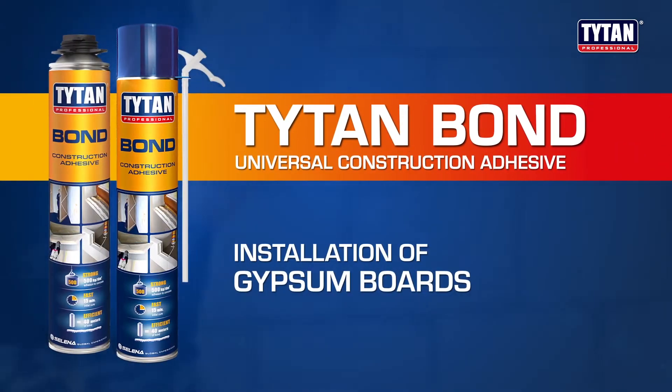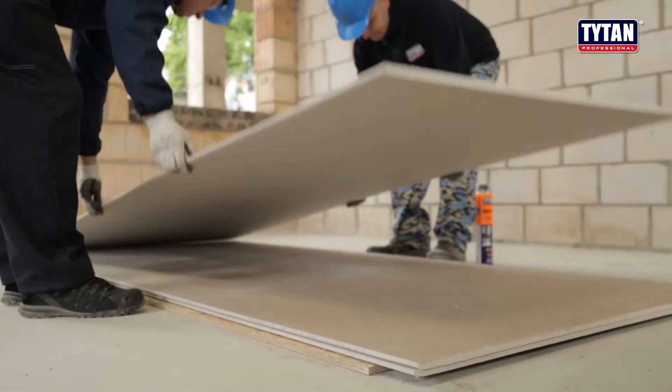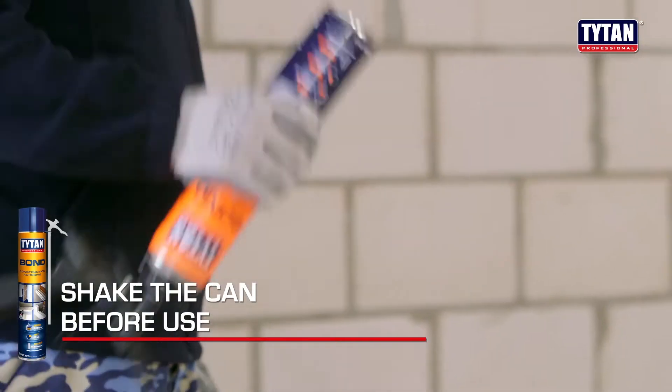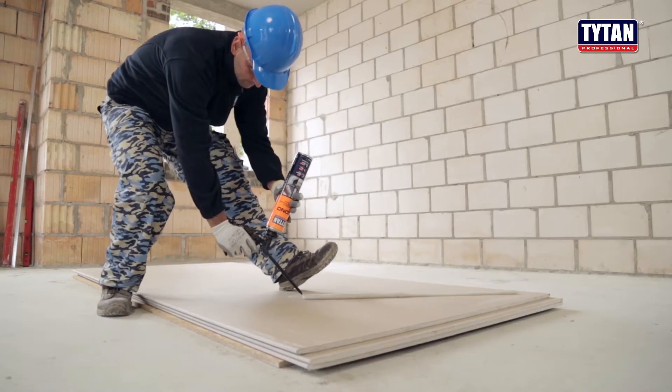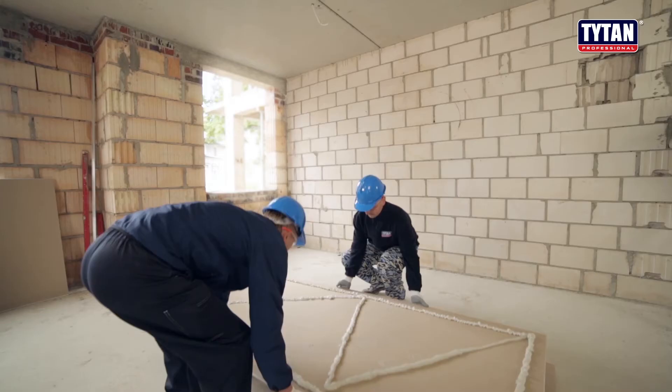How to install gypsum board to the wall. Thoroughly remove dust from glued surfaces before starting work. Gypsum boards and the wall surface must be free of grease, small chips and particles. Make sure that the can is in the valve-down position during application.